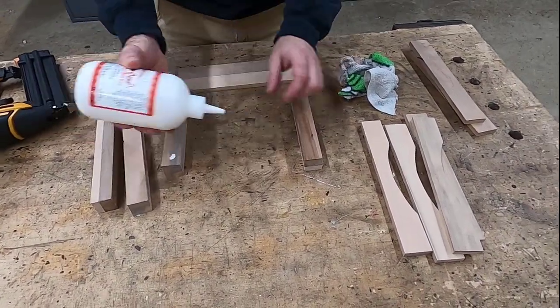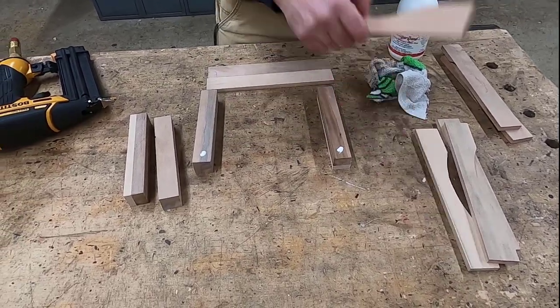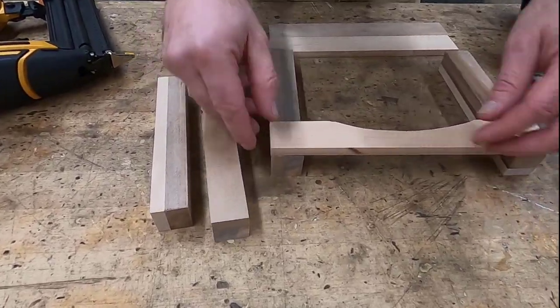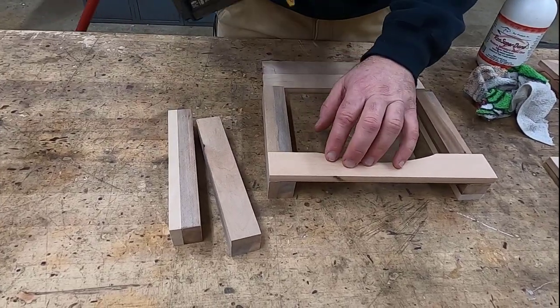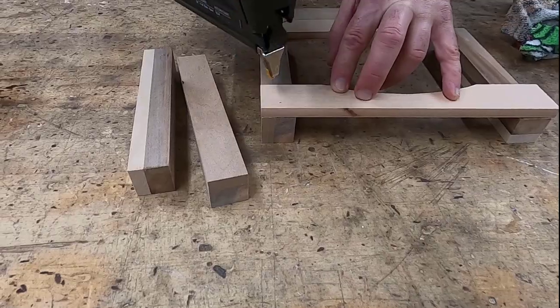Now time for assembly. With your corner supports down on the tabletop, just put a drop of glue and put one of your arced pieces at the very top. Line it up so that it's flush with the top edge and flush with the two top sides. Using a pin nailer, put two nails to hold it in place.